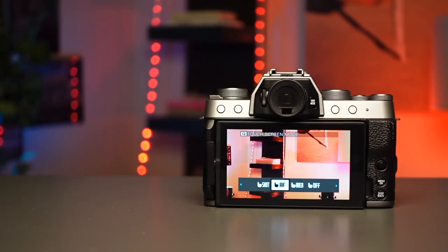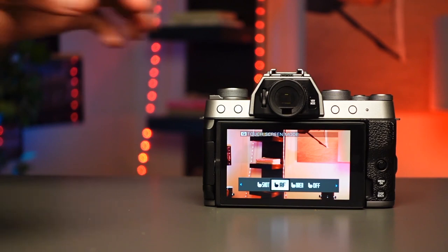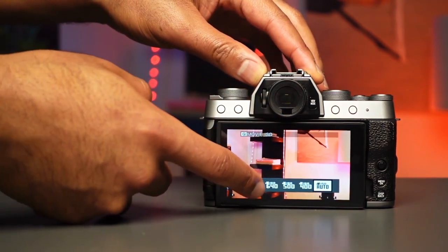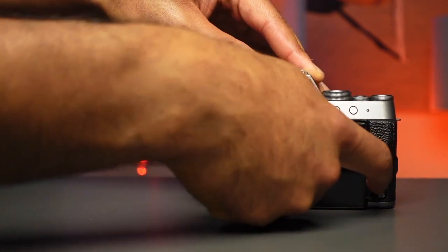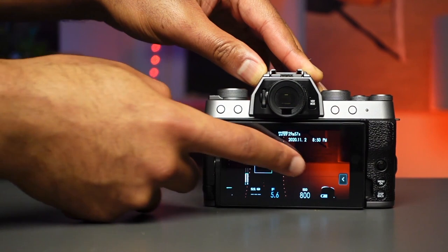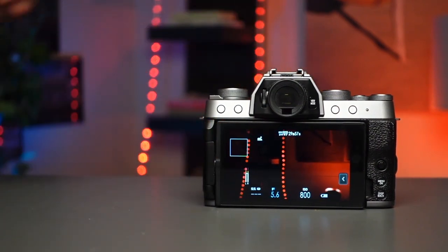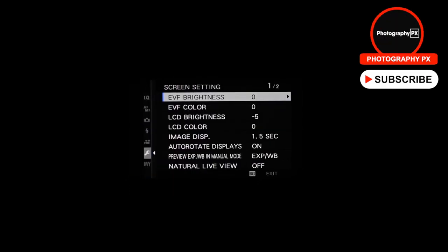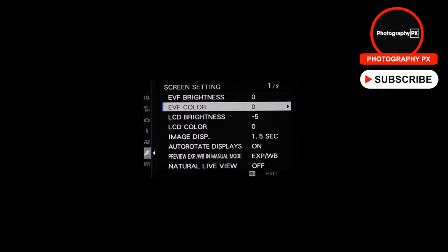Since the screen is also a touchscreen, it provides touch AF, AF touchpad, touch shutter, pinch-to-zoom, swiping in playback, and full menu navigation. Fuji has made great leaps in touchscreen functionality over its predecessor. Like the X-T4, you can also adjust both the brightness and color — also known as white balance — for both the EVF and the rear display, which is helpful.